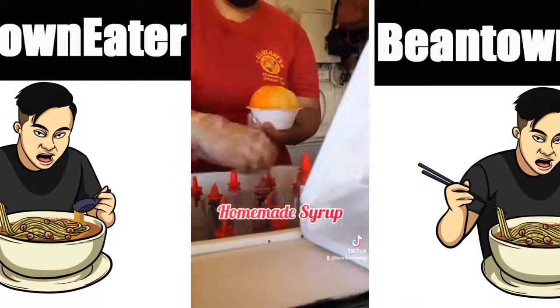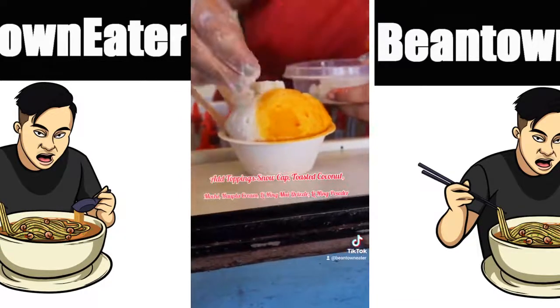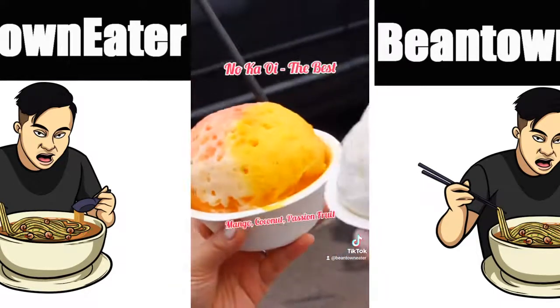Made with purified water and homemade syrup, the quality is unmatched. For more texture you can add ice cream at the bottom or fresh mochi at the top. I like mine with macadamia nuts and ice cream. I recommend trying these two also.